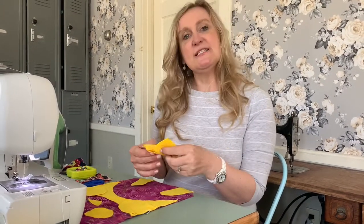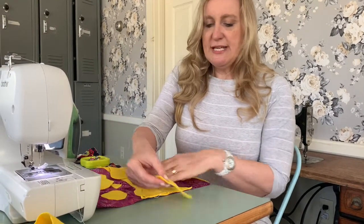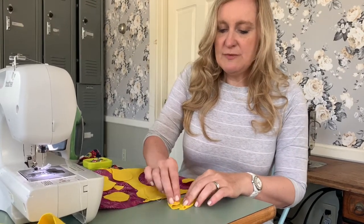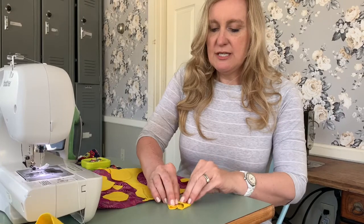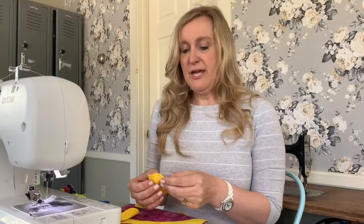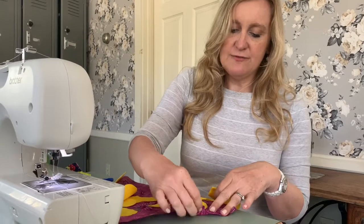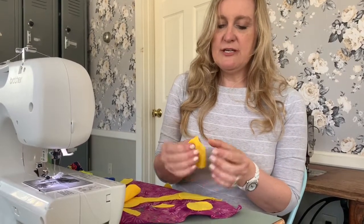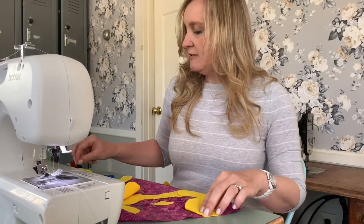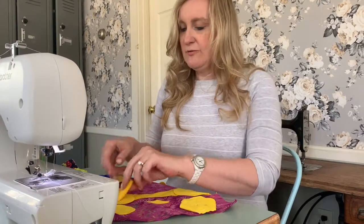Now we're going to place the ears on. Take one of the ear pieces and where your notch is, take a corner, fold it up, and make a little pinch in it, then do a quick little stitch across there. With our ears sewn with that little pinch, find the notches on the top part of the bag, take your ears and have them face down, line up those notches, pin in place, and sew right across to hold them. Do that with both ears.